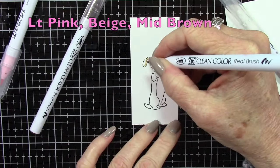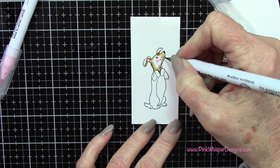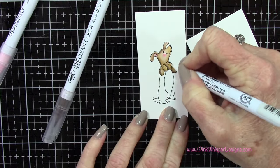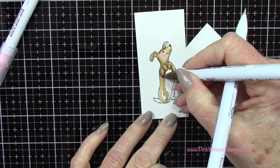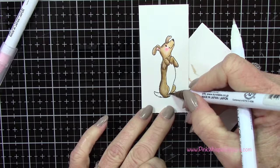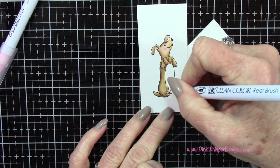For colors I'm using light pink, beige, and mid-brown, and all of the colors I'm using today will be listed in the upper left hand corner as we go along. These are the Zig Clean Color Real Brush pens, which are water-based, and I'm using the Zig Blender Pen for blending. I added a little pink to the cheeks and the ear, then I'm adding the beige and mid-brown at the same time and blending those together, adding mid-brown where the shadows would be. For the tummy area I'm using that beige color and blending it so it goes lighter towards the front of the tummy.